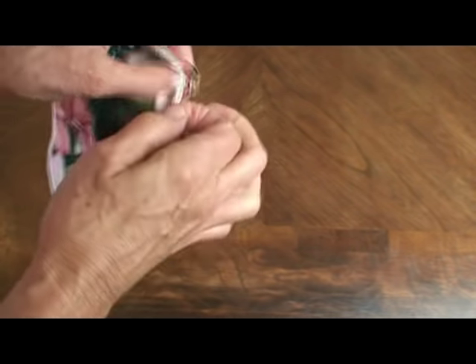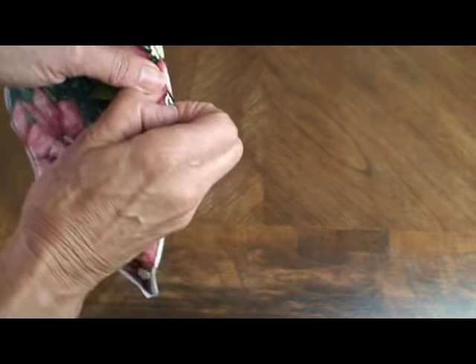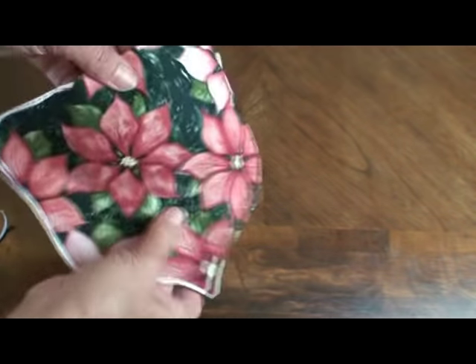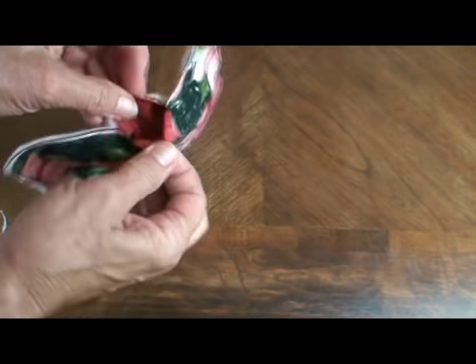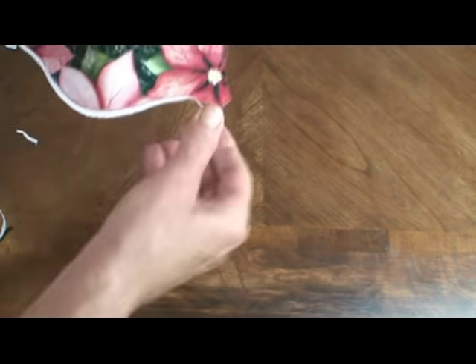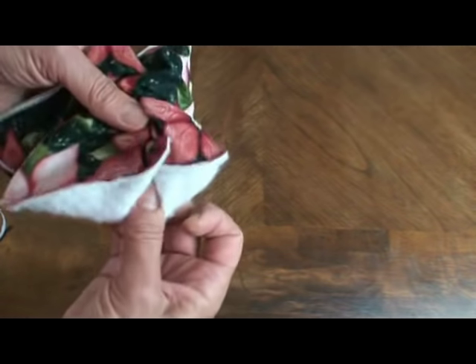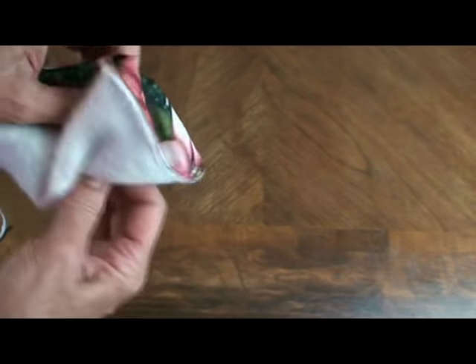Also remove the little seam paper — this part doesn't take long at all. Then I have an opening here, and I'll just pull this point up through the opening and turn it right side out.